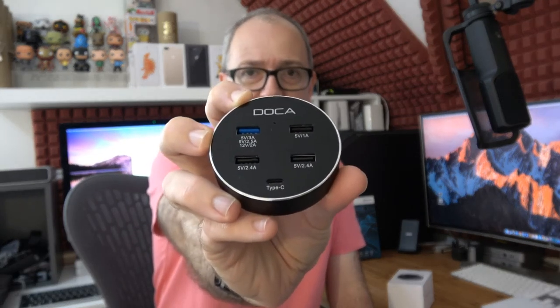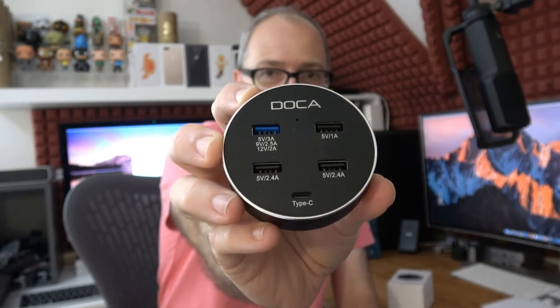They support Quick Charge on one port: 5V 3A, 9V 2.5A, or 12V 2A. The other ports support 5V 1A and up to 2.4A on two further ports. The USB Type-C port is also a 2.4A port. It's very nicely designed — I love the chamfered edge. It appears to be metal around the circumference with a glossy black top and a matte finish on the bottom. The only thing I'd have liked is some rubber feet or a rubber ring on the base to prevent it sliding on a desk.